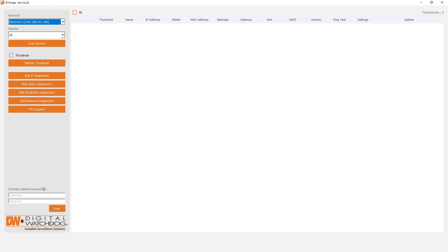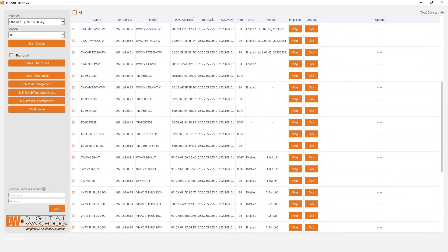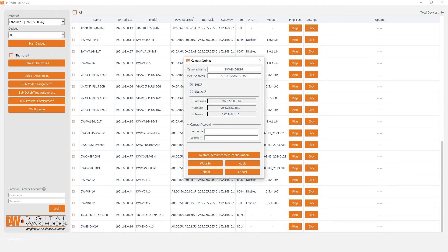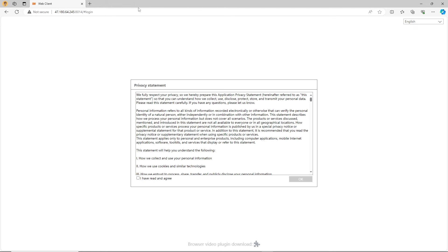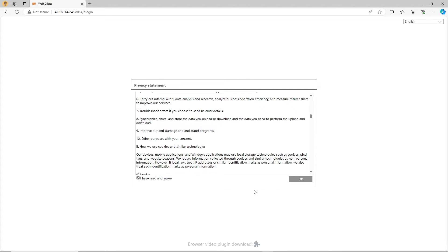Next, open DWIP Finder and use the drop-down on the top left to select the network your encoder is connected to. Click Scan Devices and allow DWIP Finder to search for the encoder. Once your device has been detected, click the Settings button. On the settings window, click Website. A new tab on your web browser will open and the privacy statement window will appear. Agree to the privacy statement to continue.